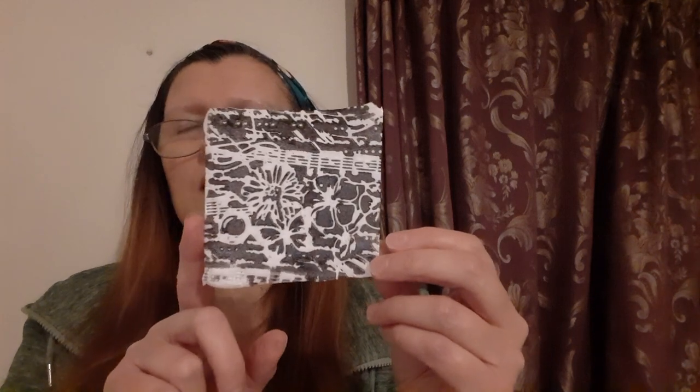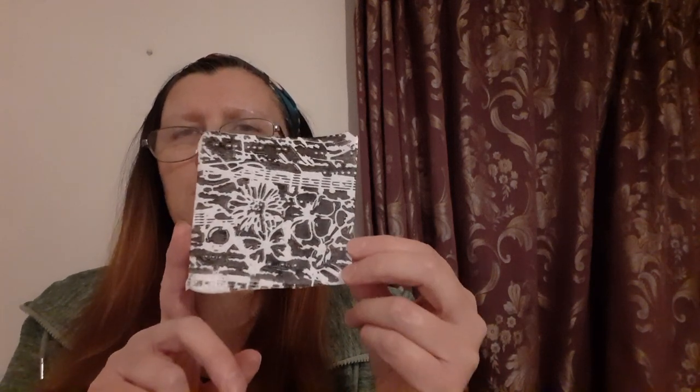I took some polystyrene — it started off like that, a takeaway box — and then it came out like that after running it through my Sizzix Big Shot. I inked the embossing folder first. That's the deboss side, and that's the embossing side.